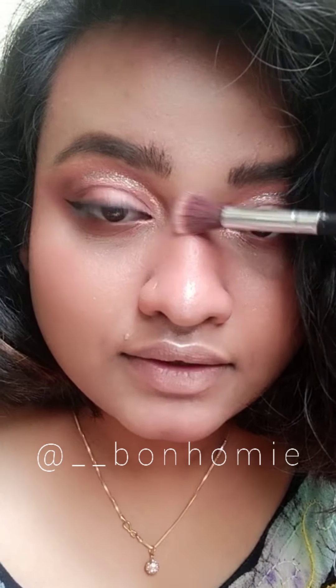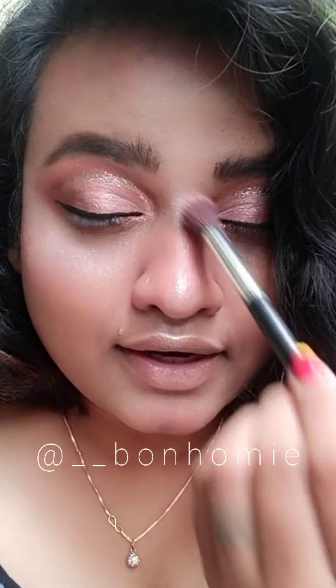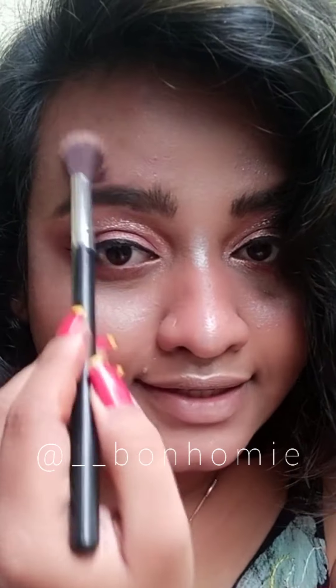Look at how beautiful it is! Don't worry — it is going to blend on your face very smoothly once you set your face using setting spray. It is not at all going to look chalky or like you've done very heavy makeup. So please don't worry about it. Highlight your forehead. Now I'm going to set my face using Blue Even Makeup Fixer. Use your beauty blender to remove any excess.